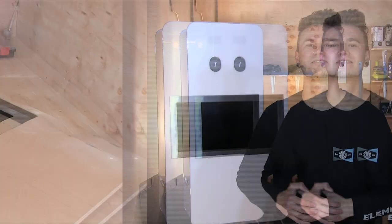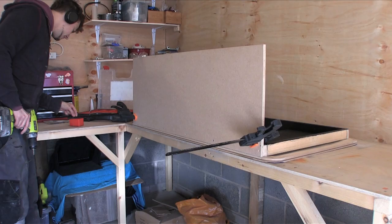Okay, let's get this wood nice and erect.